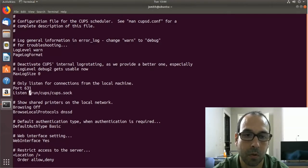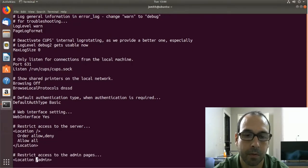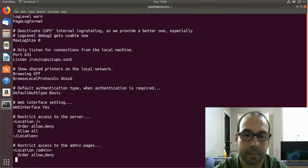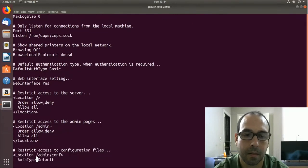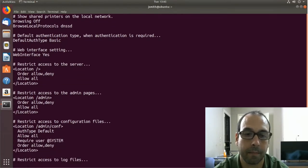Next I want to go down to where it says Location, and here I want to include Allow All with a capital A. I'm going to do the same in the Location /admin section, setting Allow All, and finally the same thing in the /admin/conf location as well.